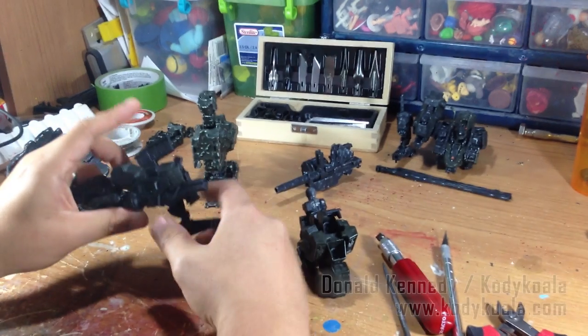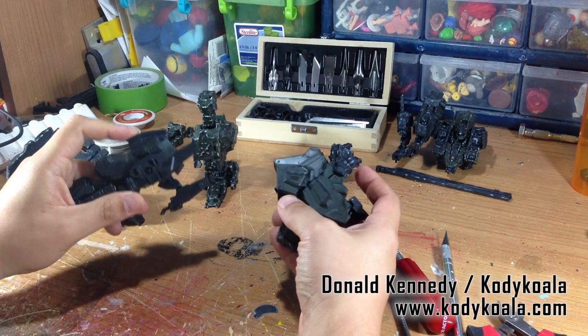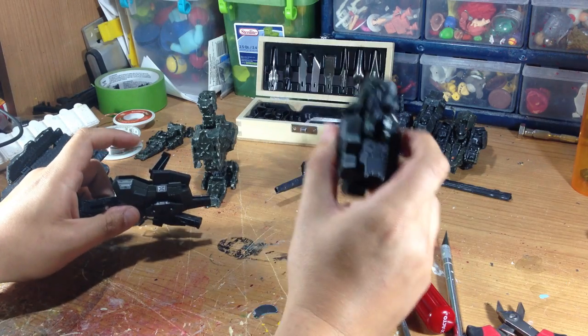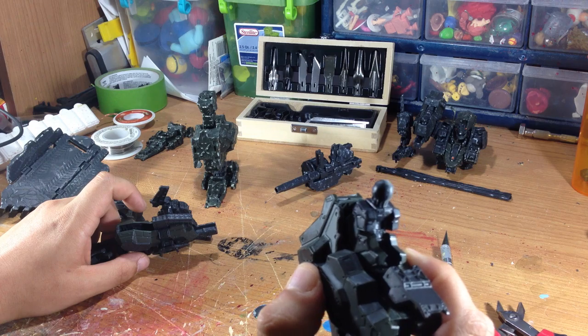Hi guys, this is part three of the custom armored core figure. My name is Donald Kennedy, aka Cody Koala. Now that we've got the ball joints smoothed out like I showed in the last video, it is time to battle damage it.